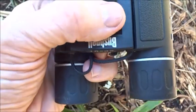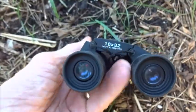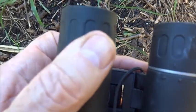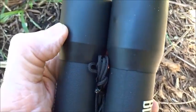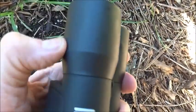It has your typical focus right here, and each eyepiece will also focus separately for a little bit more detailed focusing. It feels like it's got an armor coating on it. I'm sure it's not break-proof, but if you drop it once or twice it might be okay. It's got a nice coating on it.